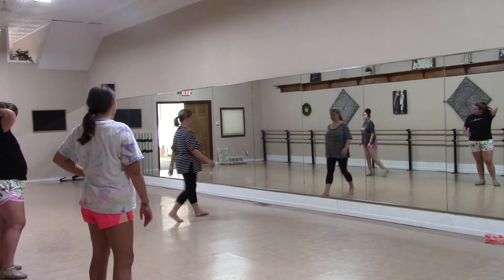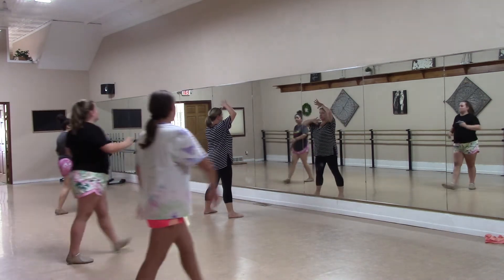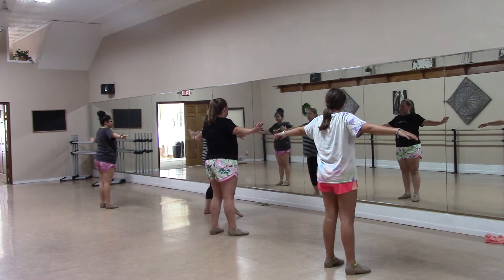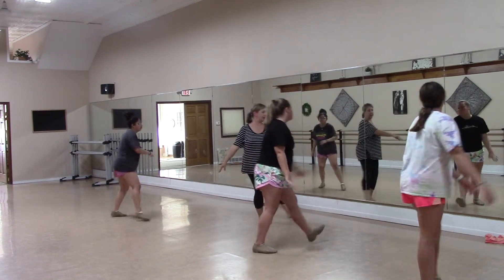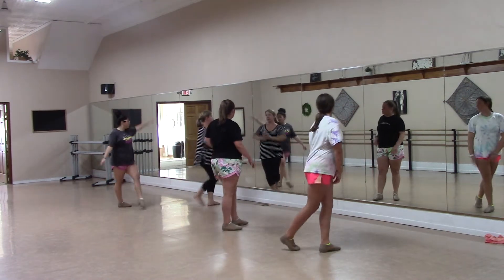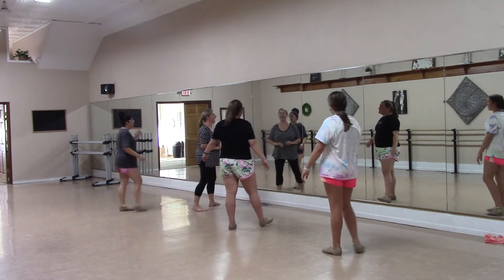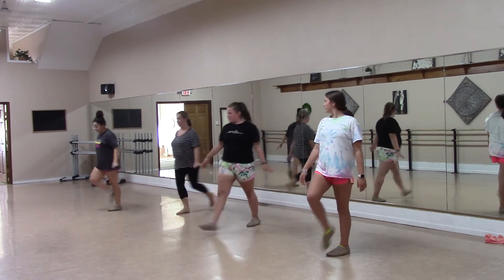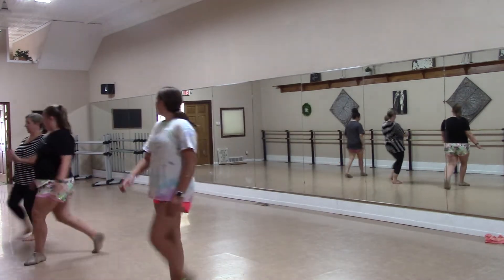So after you just did your bow, and you went this, and then you went this, and then you go cha, on, say, over, and cha, on, say, over. No — you go lunge, flip, walk, walk, walk, walk, walk, pivot.